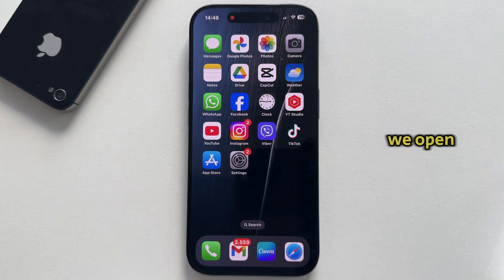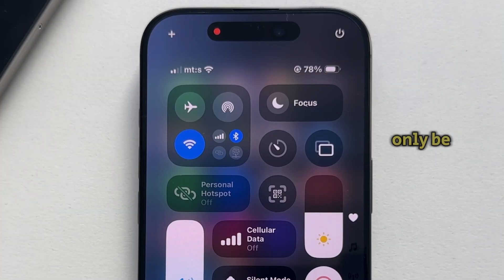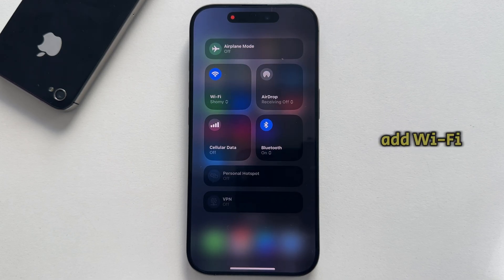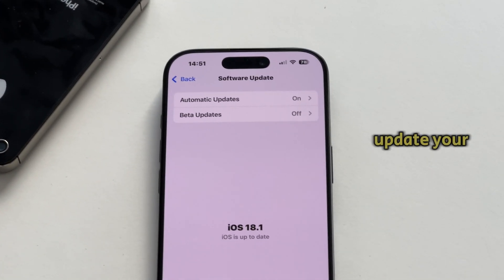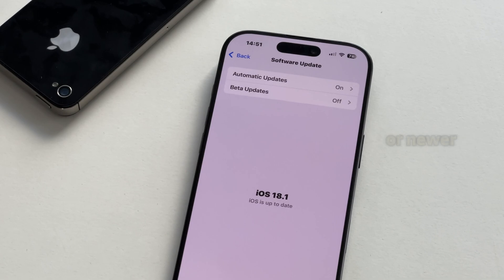As you may know, if we open our control center and tried to add a separate Wi-Fi toggle, we would only be able to add it this way, by using this little group of controls. But now I'm going to show you how to add Wi-Fi without adding those other controls. The thing you need to do before we start is update your iPhone to iOS 18.1 or newer.